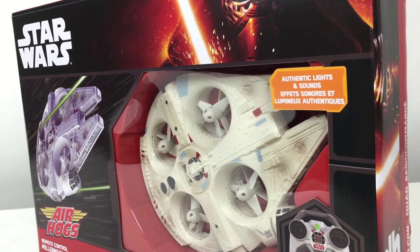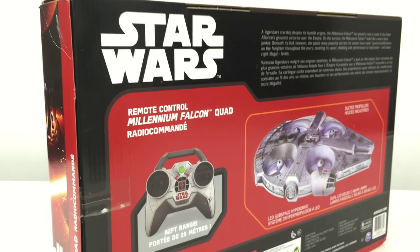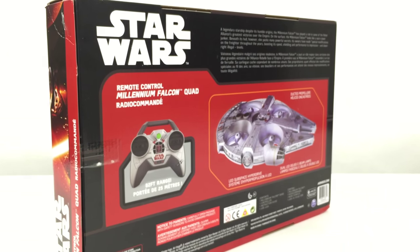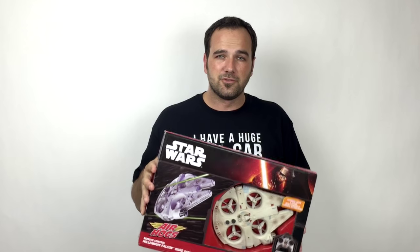I don't usually buy toy-grade RCs — I buy hobby-grade — but we're going to open up this box, see a little bit about the detailing they've put into this, because it looks really cool from outside the box. We'll give you an idea of what it's made out of, how durable it feels, what it takes to fly it, and then we'll get a quick test run and give you some video footage and a little review of how it is to fly.